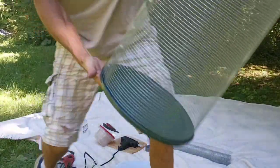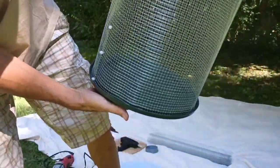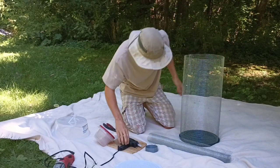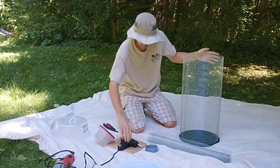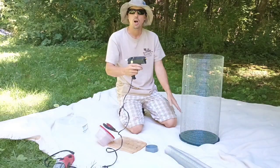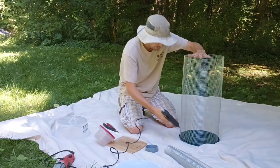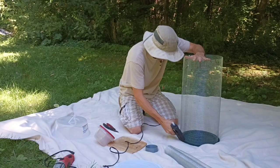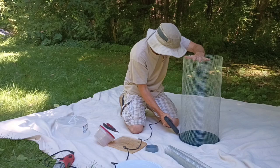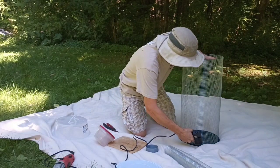See how it's fitting down into the lip of the bucket? One of my best friends is a hot glue gun. You can use silicone caulk or something else, but hot glue is really fast and we need to get that caterpillar into his new home. So I'm just going to go around the edge and glue all the way around.